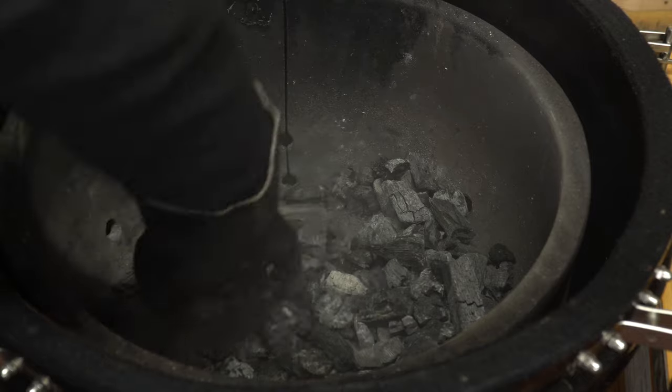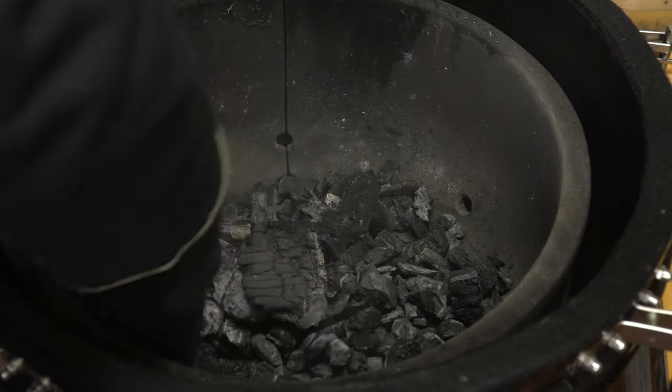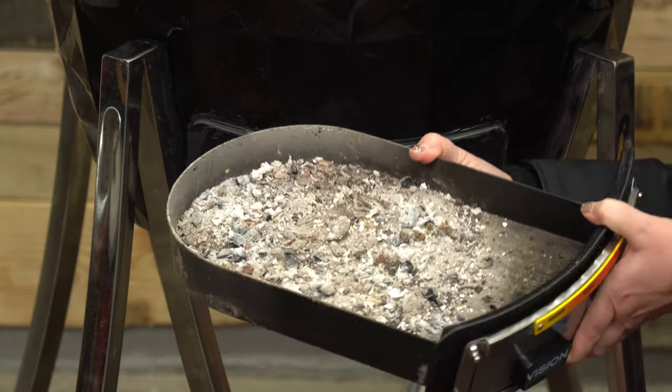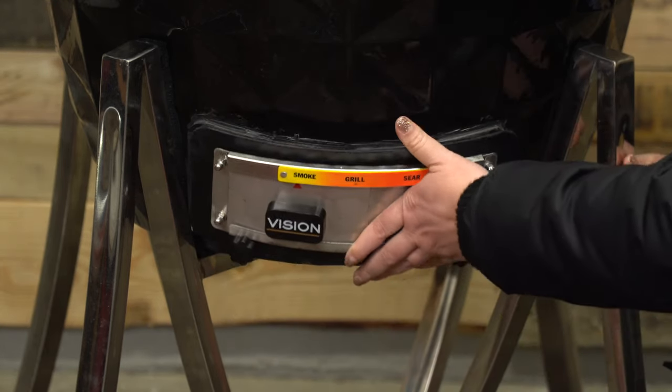Lump charcoal also produces less ash, and there's not a great deal of space in any Kamado grill for ash to build up. The Diamond Series has a removable ash drawer for easy cleaning, which is a nice touch. We have Kamado grills that don't have a removable drawer, and it means taking the grill apart to clean every few cooks. The Vision makes that process as easy as sliding out a drawer.